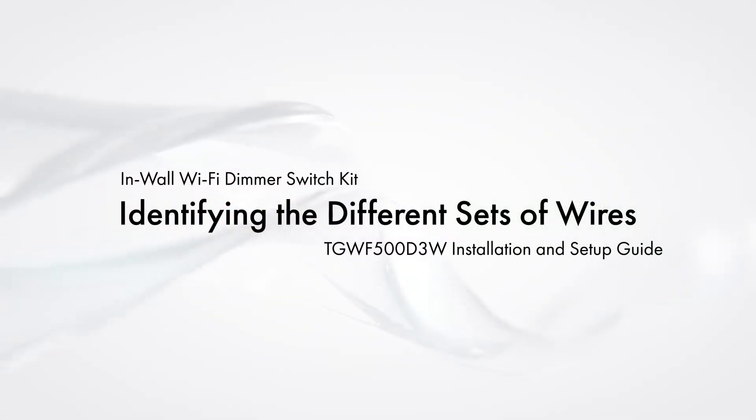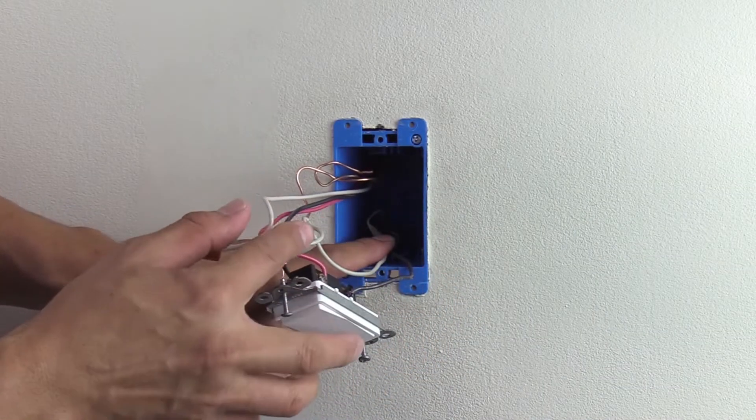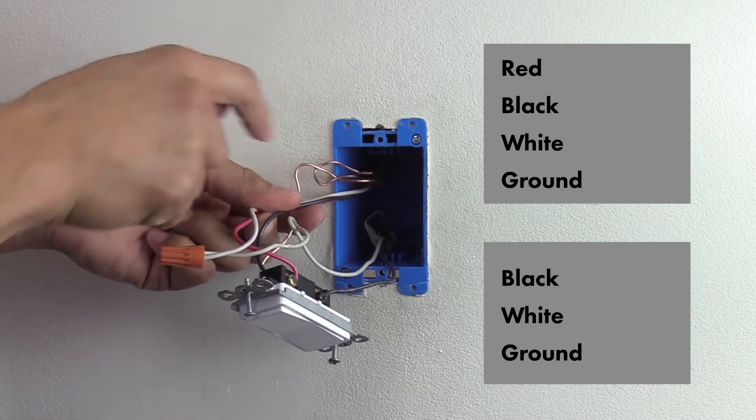You should see in the switch boxes that there are two sets of wires that enter the back of the box. One set should have a black, white, and ground wire. The second set should have red, black, white, and ground wires.